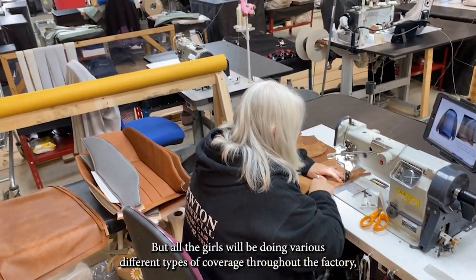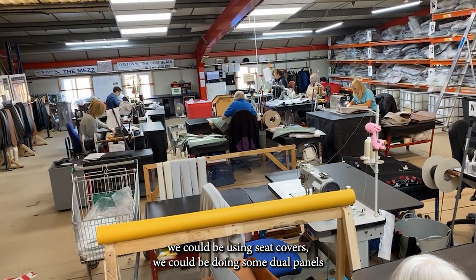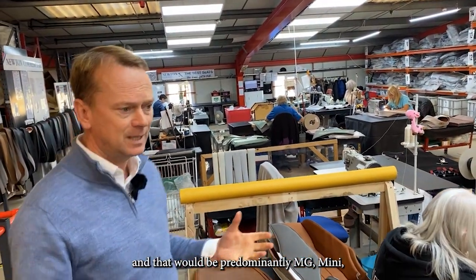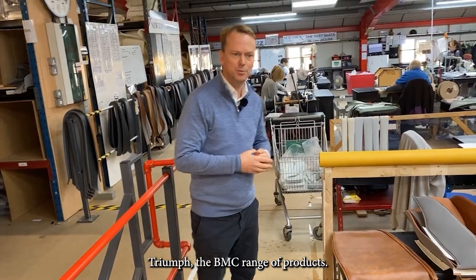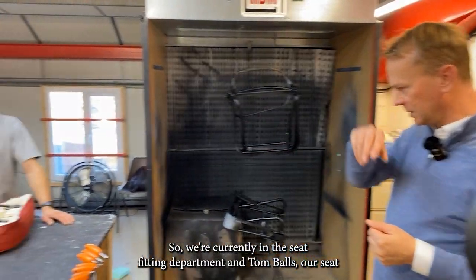All the girls will be doing various different types of covers throughout the factory — we could be doing carpets, seat covers, door panels, and that would be predominantly MG, Mini, Triumph, and the BMC range of products.